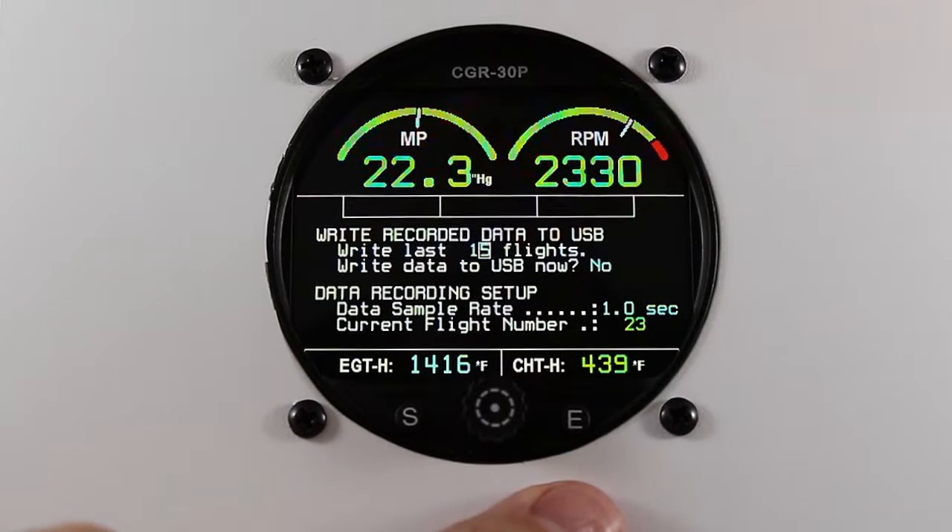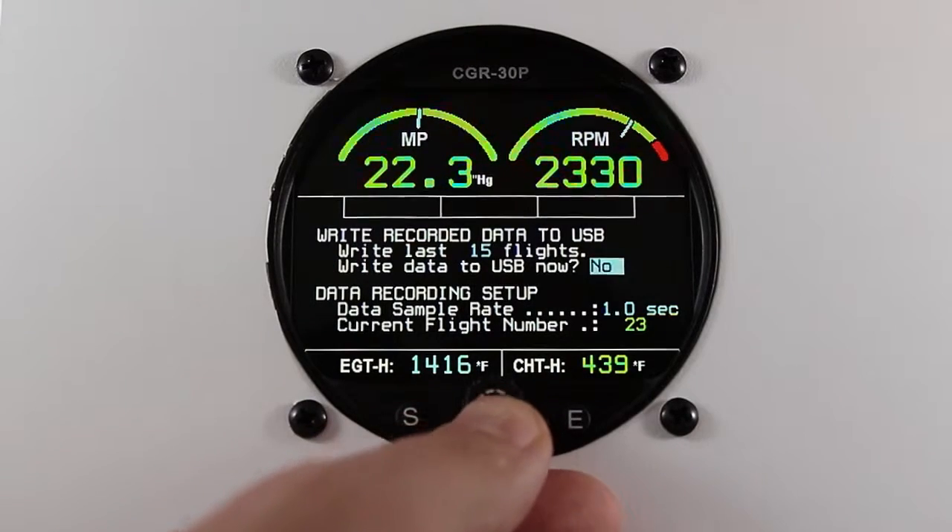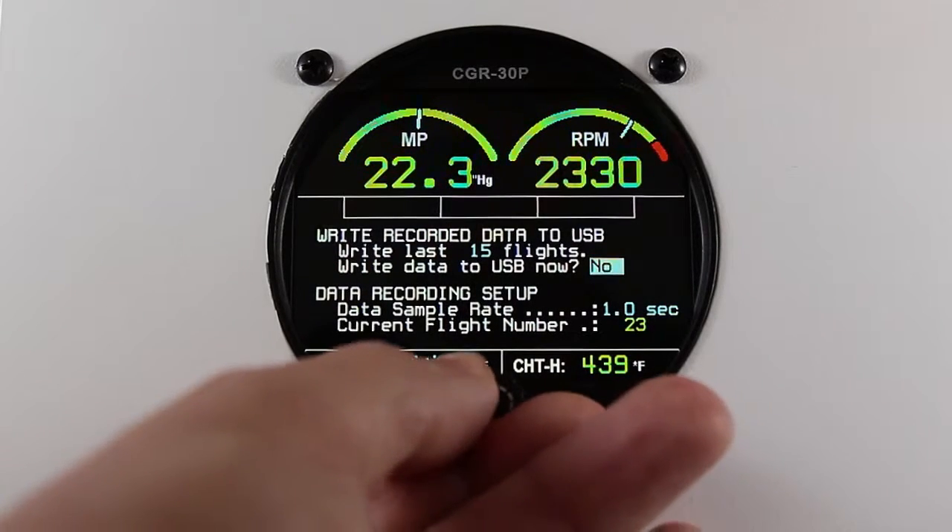Once you've inserted your USB stick, scroll down to write data to USB now, change the no to a yes, and press the rotary knob.